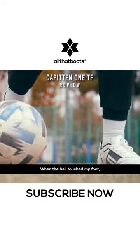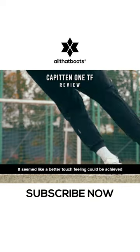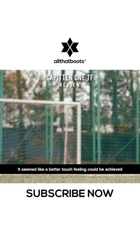When the ball touched my foot, it felt like the power of the ball decreased. It seemed like a better touch feeling could be achieved if the leather became more accustomed to my foot.